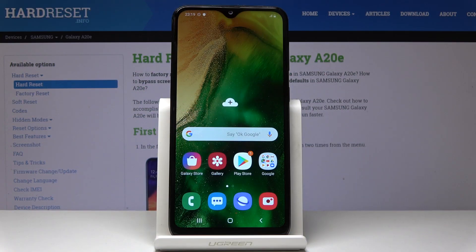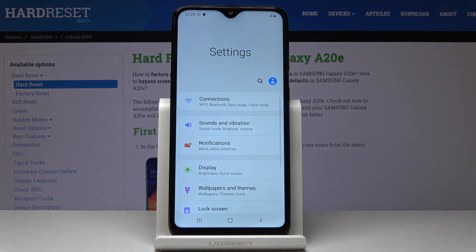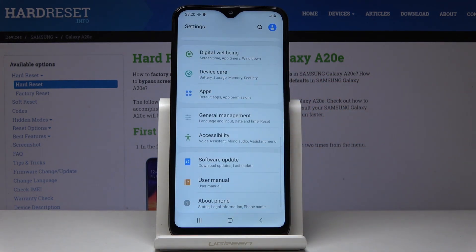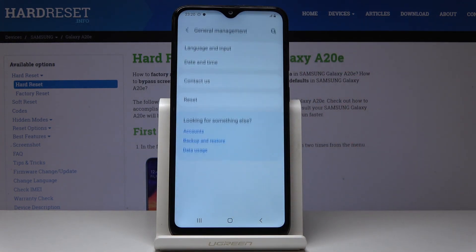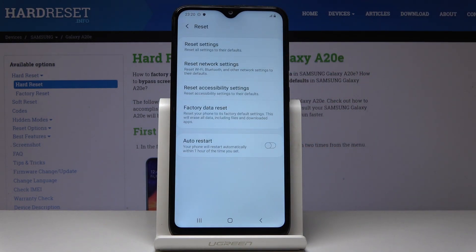Here I've got Samsung Galaxy A20e and let me show you how to perform a hard reset through the settings on the following device. So at first let's open the list of all applications, then find and select the settings, scroll down and open general management. Here you should click on reset and now select factory data reset.